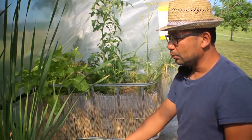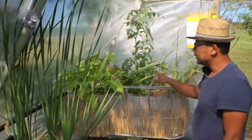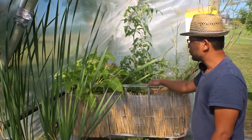So you have a closed circle where on one hand you could have edible fish if you wanted to, but here we have chosen simply goldfish, and on the other hand vegetables. The advantage is that the plants receive water and food 24/7, so they grow much better and faster.